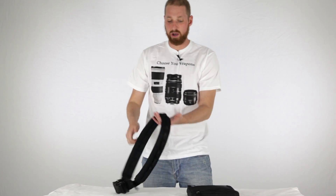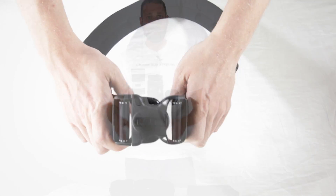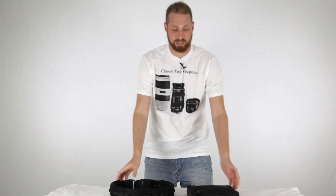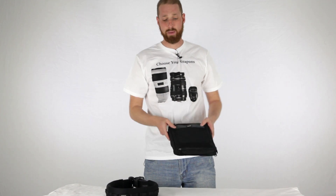And then their Pro Speed Belt V2 — this is, I think, a medium and large belt right here. The reason that I'm doing two product reviews at once is because I really feel like, even though they're two separate products, they go really hand in hand and work well together. We'll kind of dive into that here in a minute.